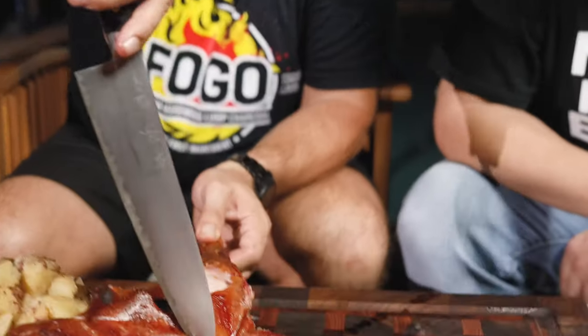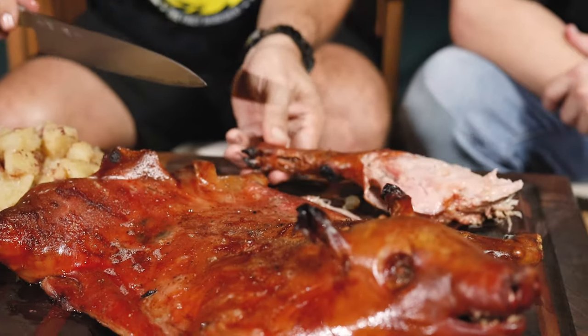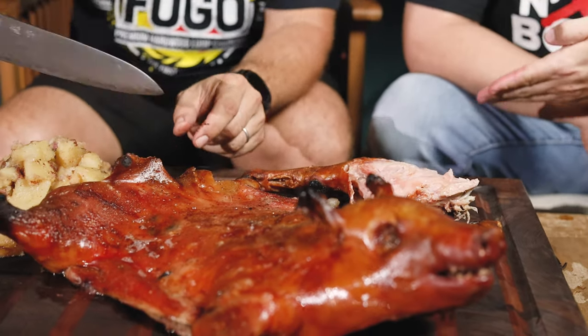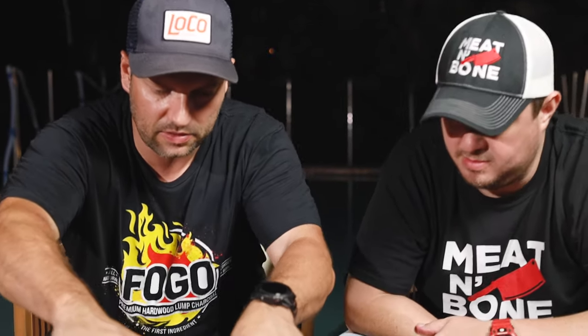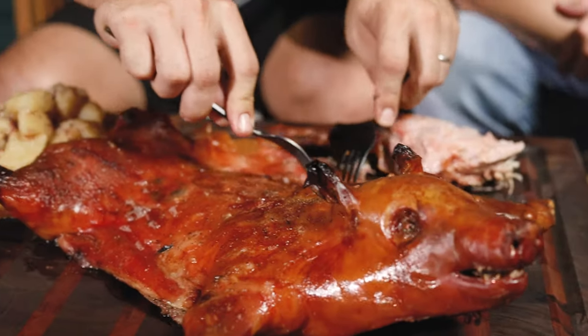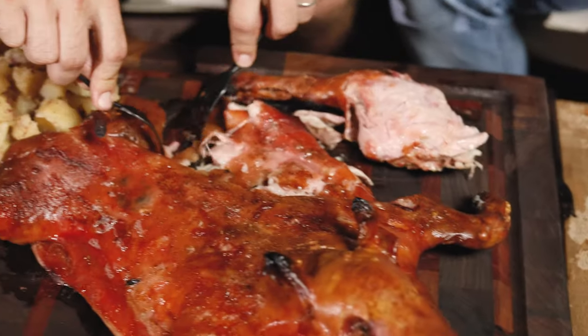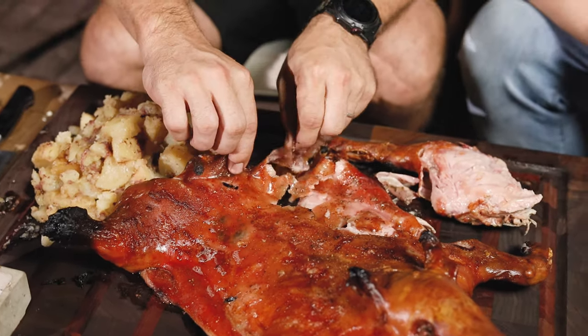Let me take the leg off. Look at this — it just falls apart. Oh my God, this is incredible. It's very traditional to cut it with a plate, just to prove how soft it is. We can probably just take this apart like this. Look at this — it folds right apart. Incredible. But the skin is crazy — it's crunchy like nothing I've ever had before.